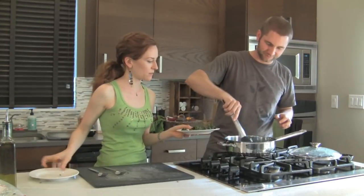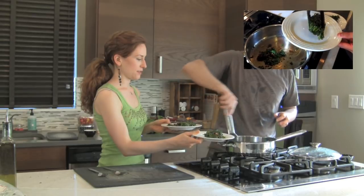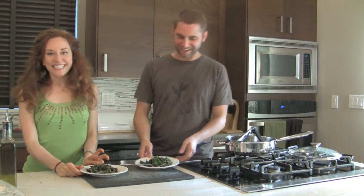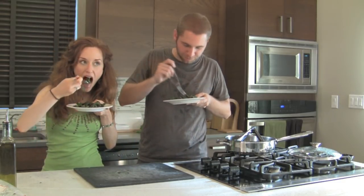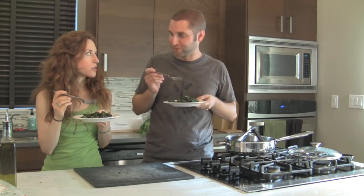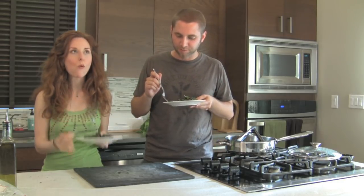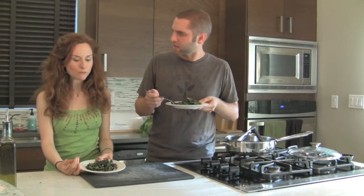We're going to take a bite — or several. Oh yeah. We are ready to try it. That's really good. I can really taste the raisins better, but it's not like crazy balsamic.